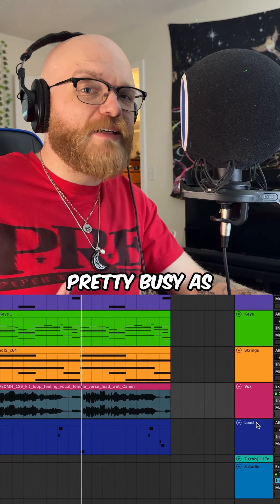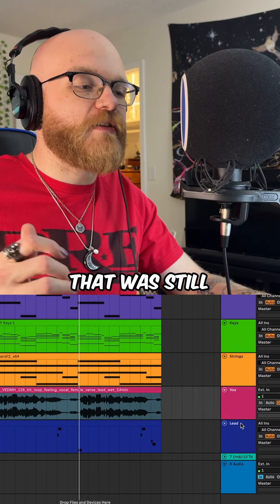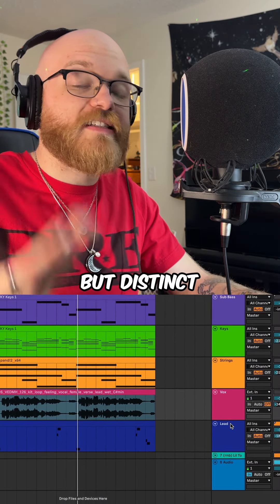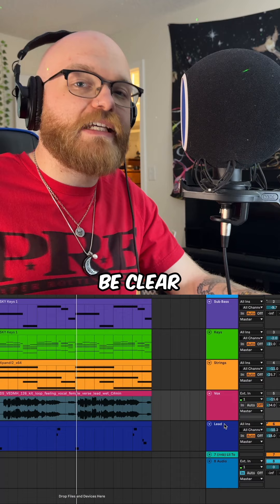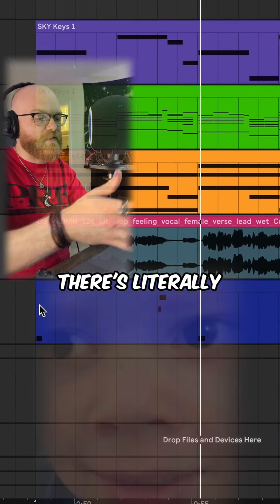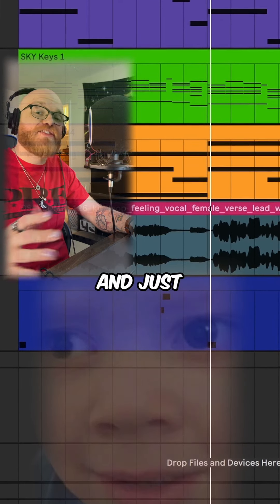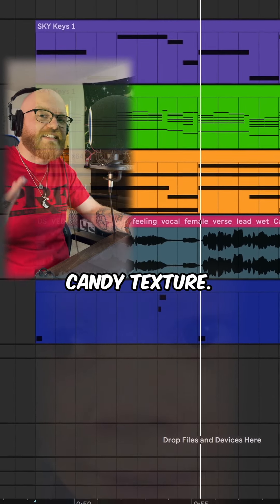The loop was already pretty busy and full, but I wanted to add a top line to cut through that was still sparse enough to let everything breathe, but distinct enough to be clear and extra. I played some very sparse melody notes — there's literally nine of them in there — to fill it out and just add another ear candy texture.